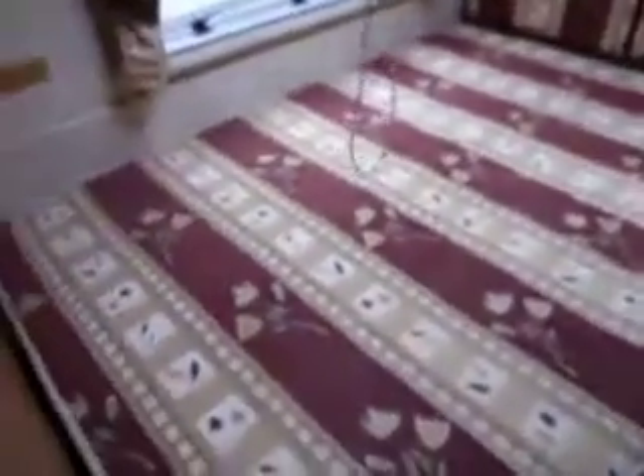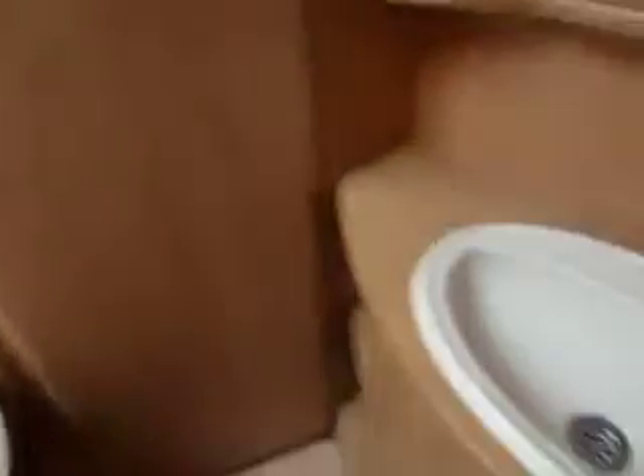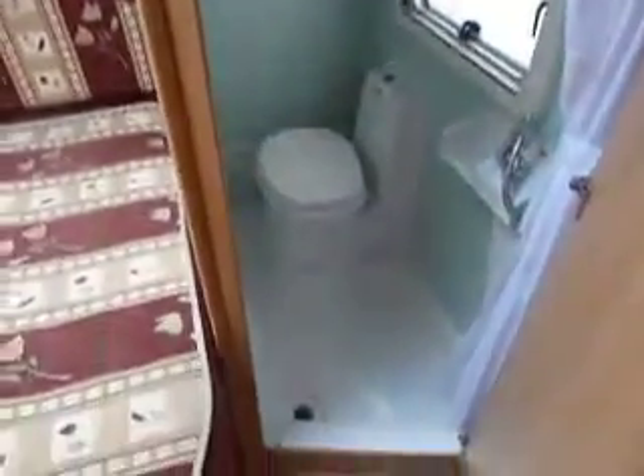Turning around, we've got the trim fire with a full-size wardrobe. As we go a bit further back into the caravan, you have a full-size fixed bed, storage around the top, and a full-size sink just on the outside of the combined toilet and shower.